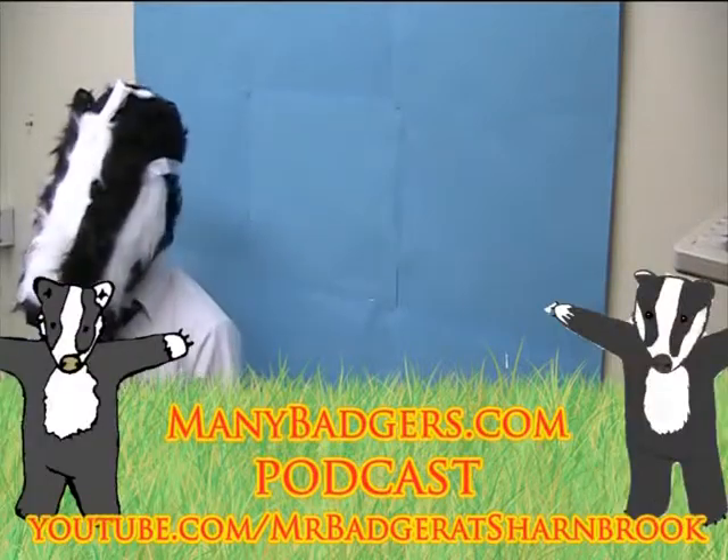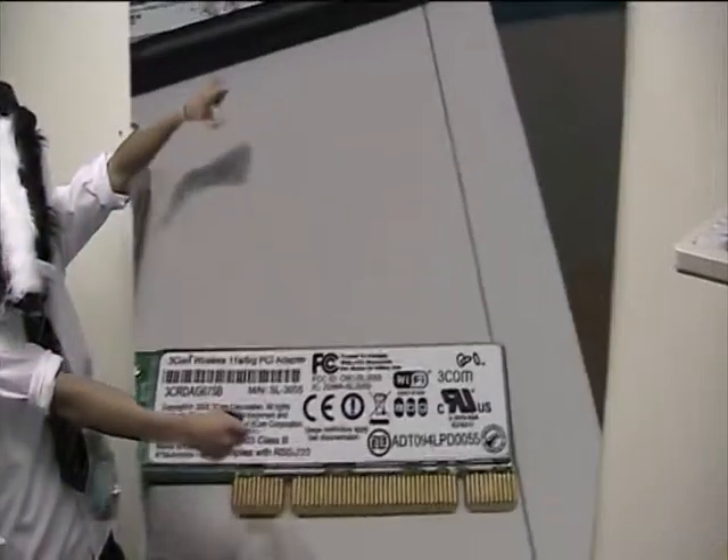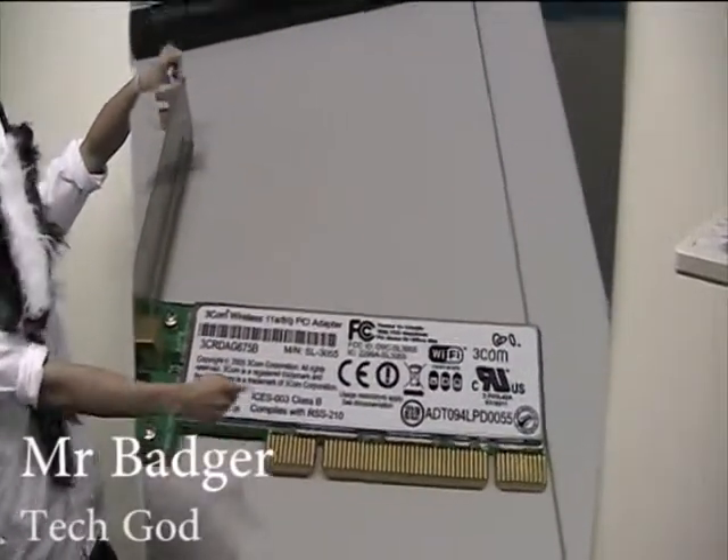Hello, this is Mr. Badger and today I'm doing a Many Badgers YouTube channel video. Today we're going to be installing the PCI wireless card and doing an installation for that.